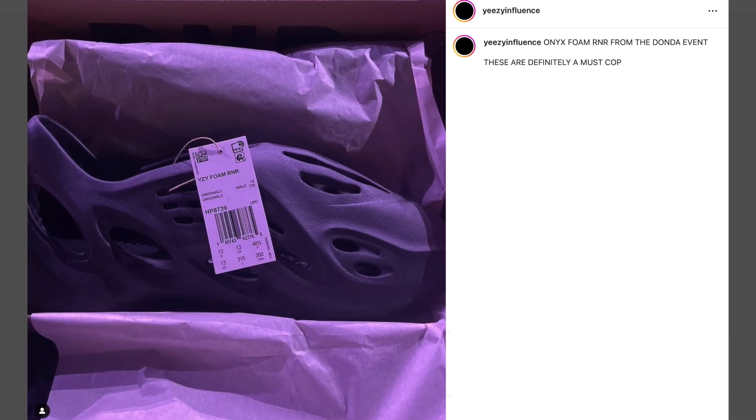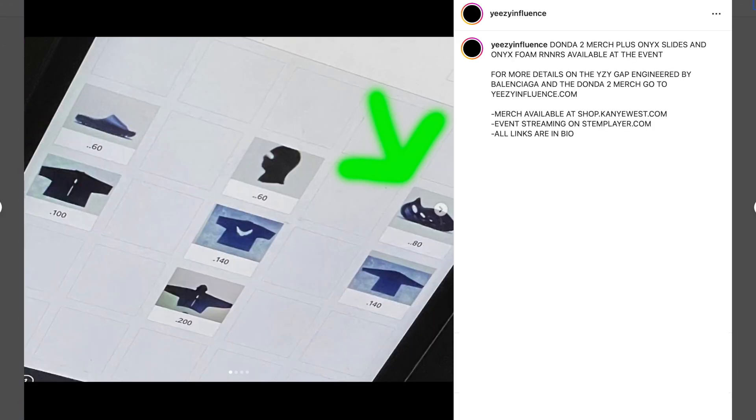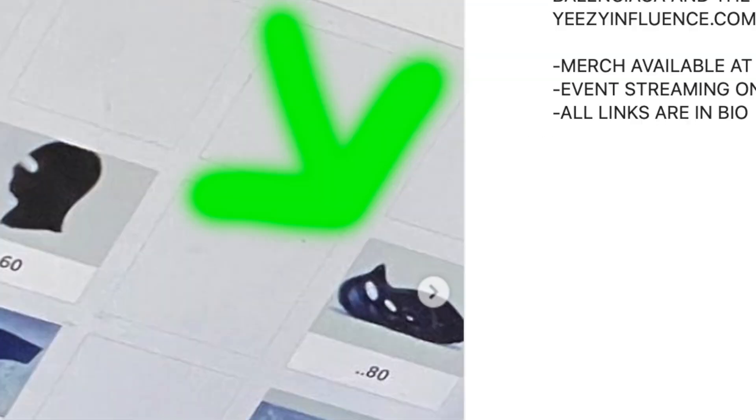This colorway had a small release at one of those album events earlier this year. I've been looking forward to this wider release because you can't go wrong with an all-black Yeezy, and I think it looks really good on the Foam Runner too, so I've been very excited about this one.